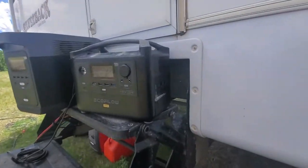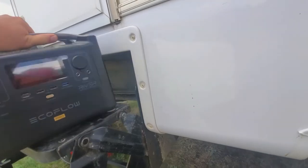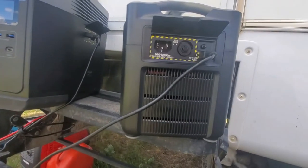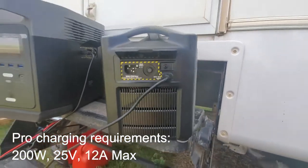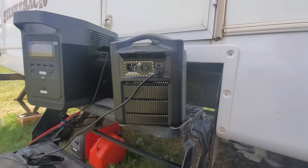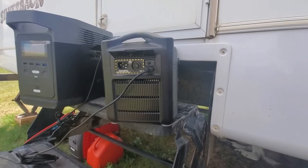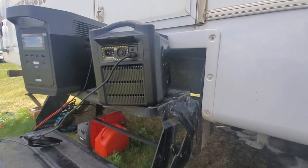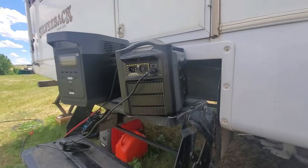Now the Pro — this is 25 volts, 12 amps max. What that translates to is our 200-watt will overpower it because it's over-volt — too much voltage for it. But the 215-watt that we offer and our 120 will easily power this device.